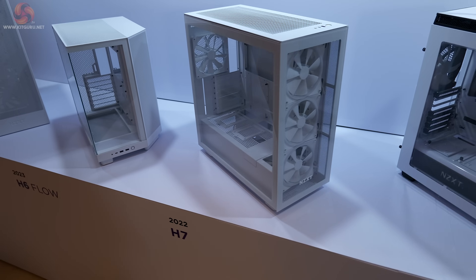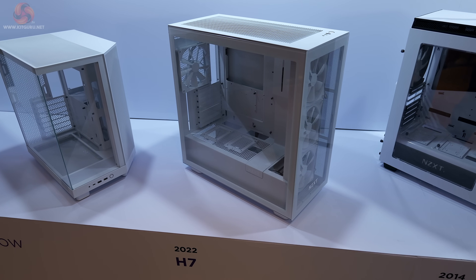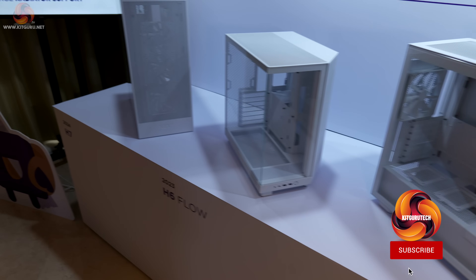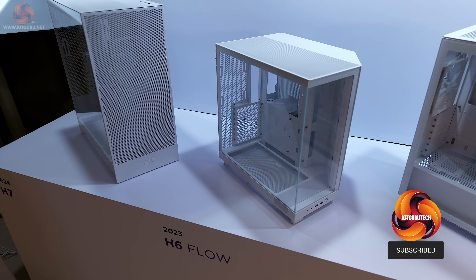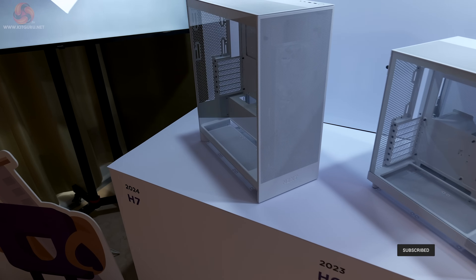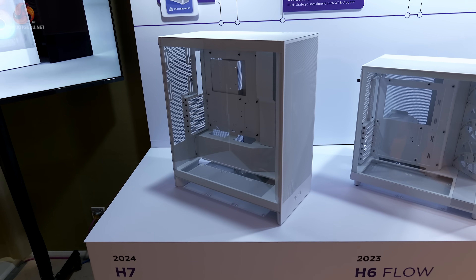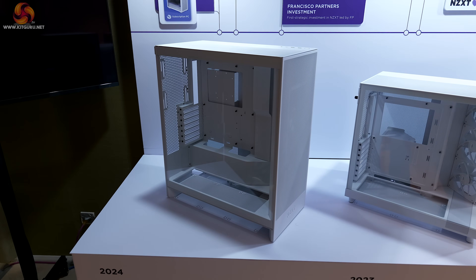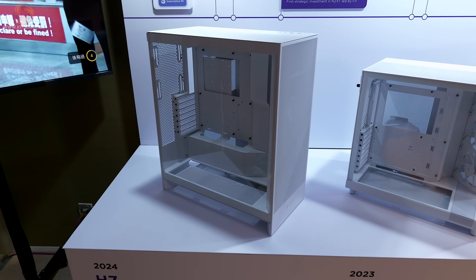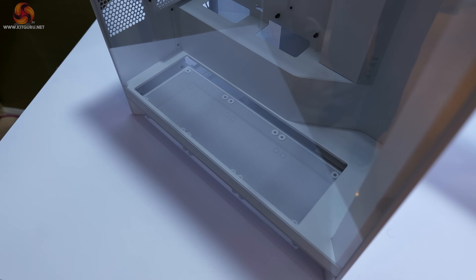More recently, we've reviewed the H7 in 2022 and the H6 Flow in 2023, and you can see how these cases have evolved. I actually have a shipment on the way to me right now that contains the H7, which bears a certain resemblance to its forerunners — the significant change being in the floor of the case, where there's a recess where the fans sit.